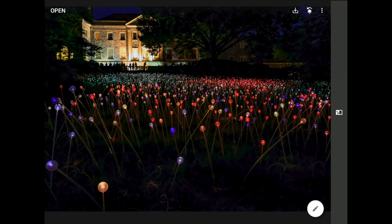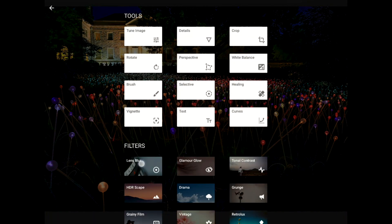Bruce and his team had covered the grounds of the Botanical Gardens with these amazing lights and other types of illuminated art. I shot this photo with my DSLR as night was falling. Here's the trick — I'm going to bring up the tools and filters and go into lens blur.